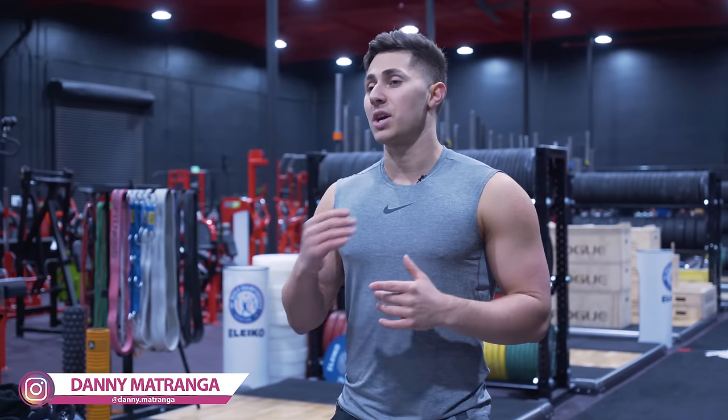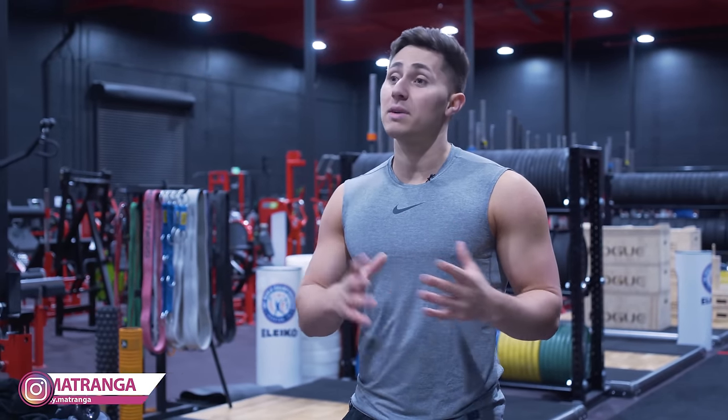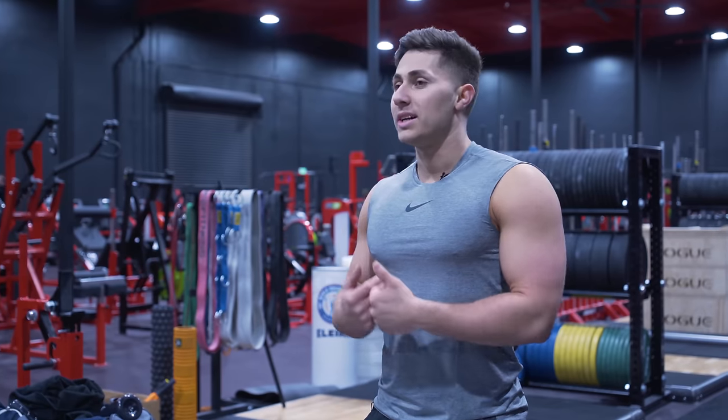What's up guys? This is Danny Matrango with Mind Pump TV. Today I'm super excited to share with you some of my favorite tips and tricks that I picked up along the way in my years of training — stuff that's really helped me and helped my clients see success and progression inside and outside the gym. Let's get into it.